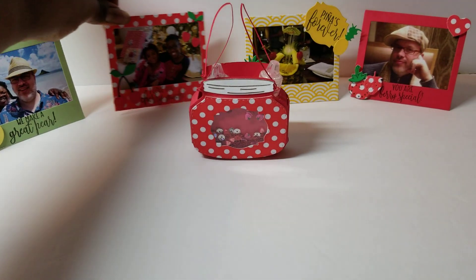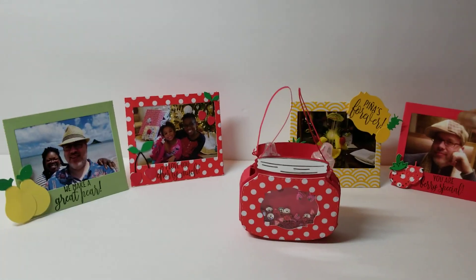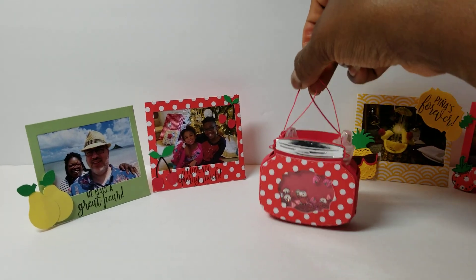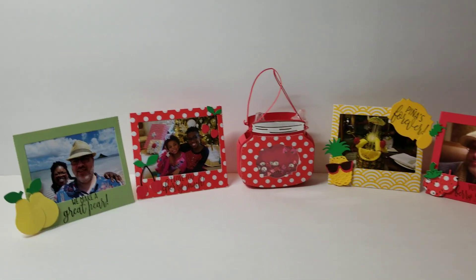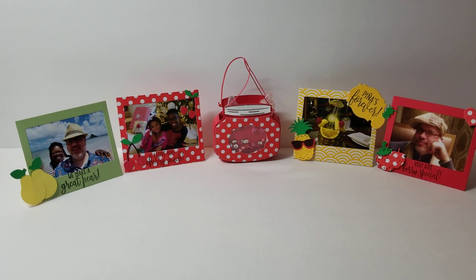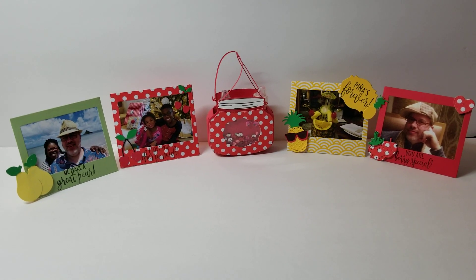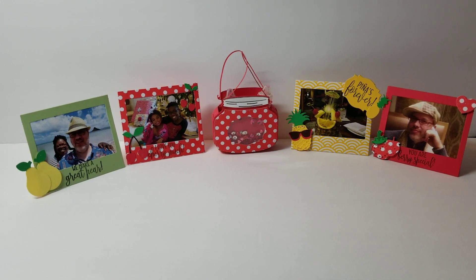That is my entry for this week for Fresh Fruit Friday. We have two more Fridays to go, so make sure again that you are watching, commenting, liking, and subscribing to everybody. I will see you again next Friday. Thank you so much for watching, and you have a great and very, very blessed day. Bye-bye!